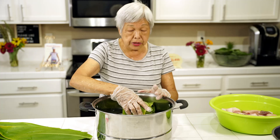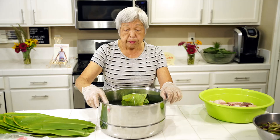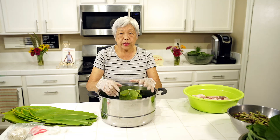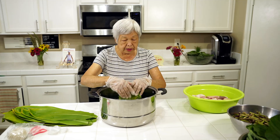Laulau is put into a stainless steel steamer. I brought this from Hawaii because I've never seen stainless steel steamers here in Vegas. I like this kind because it's easy to clean — the aluminum kind discolors and isn't so nice. This one scrubs really nicely. I can pack a lot of laulau in here, and there's another layer that you'll see later.